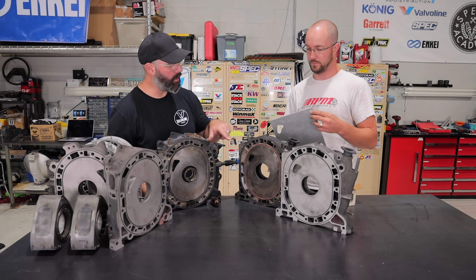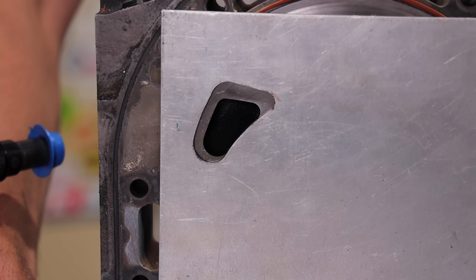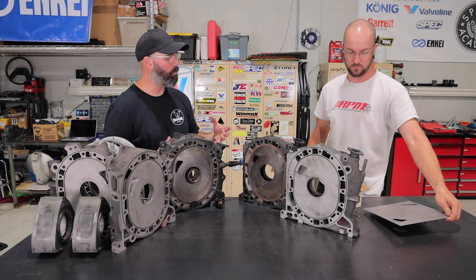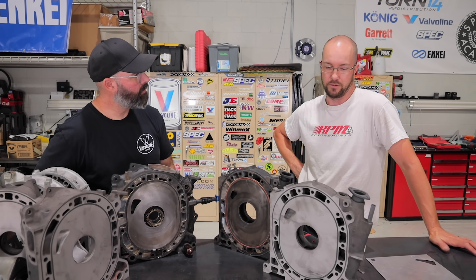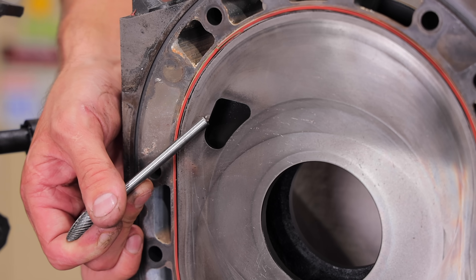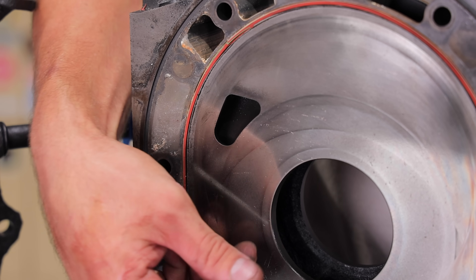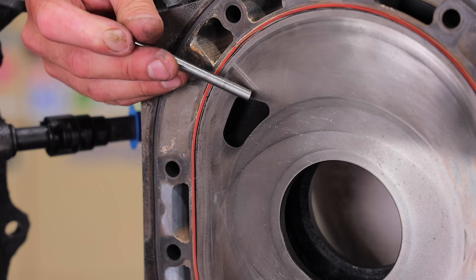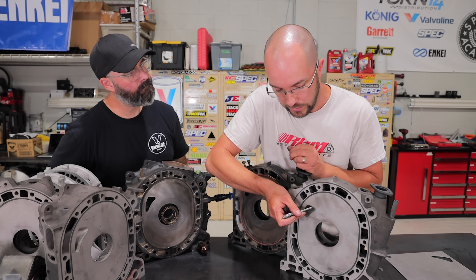You hold it up against the front of the iron, line it up with your dowel pins, and that shows you the new shape. You can really see how that changes the opening. With porting you're enlarging that opening for more airflow, but with rotaries you're also changing the timing — it's like putting a camshaft in a regular piston engine. Moving the edge outward toward the water jackets opens port timing earlier, letting air and fuel into the combustion chamber sooner. Moving the top portion up and rolling it over the edge closes it later.